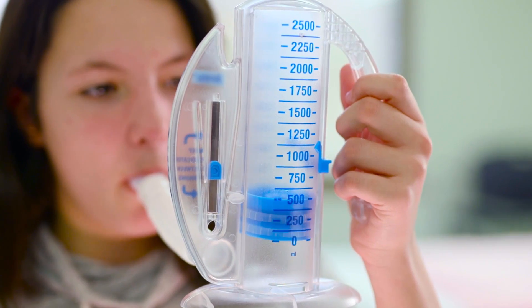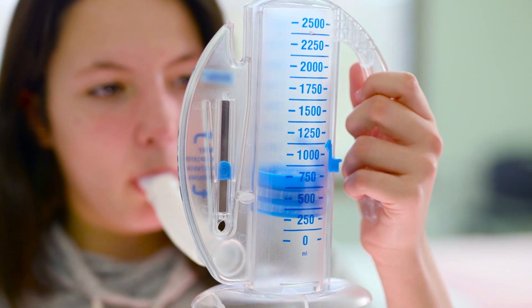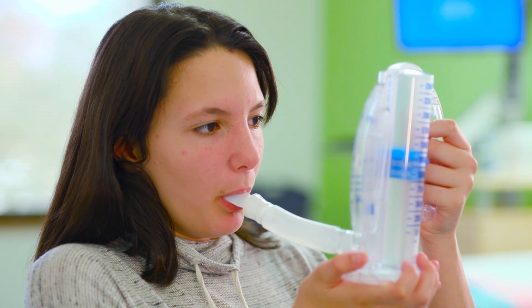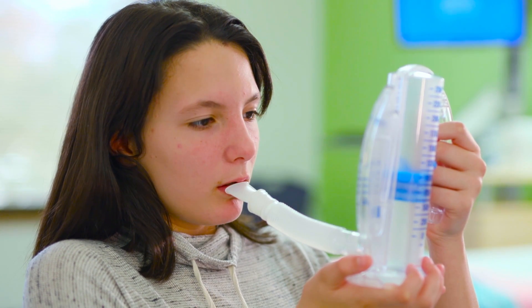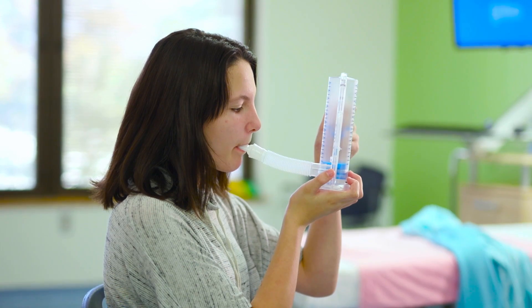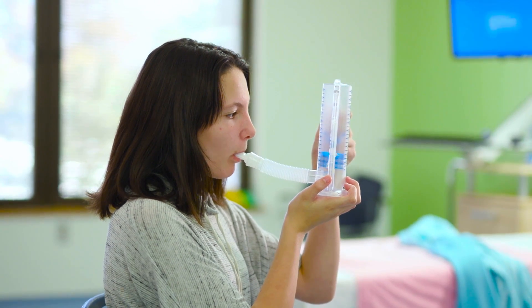Breathe slowly enough to keep the ball in your target zone, and breathe deeply enough until the piston gets to the mark your care team has set for you. Hold your breath for three seconds, then let it out slowly. It can take a few tries to hit your mark. Your care team will let you know how often to use the incentive spirometer.